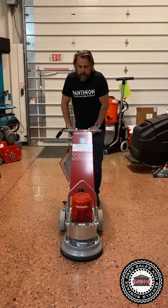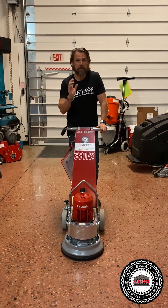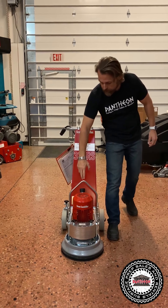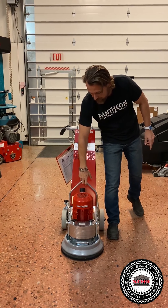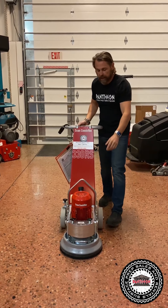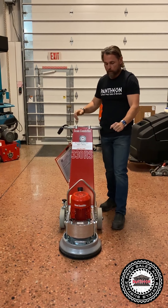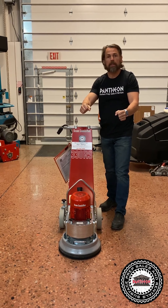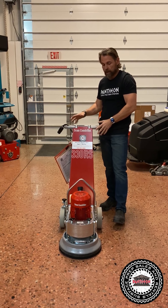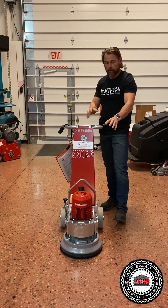You have the optional weight kit — I highly recommend it. It just makes it grind faster with more head pressure, and it has a point where you can use it to lift it up. Also neat about this machine is you can take the handle part off with a couple clips, so you can easily carry the machine down into a basement or up some stairs. The handle comes off with like two clicks and then the head you can easily maneuver.